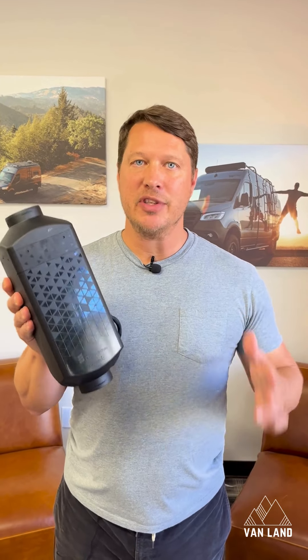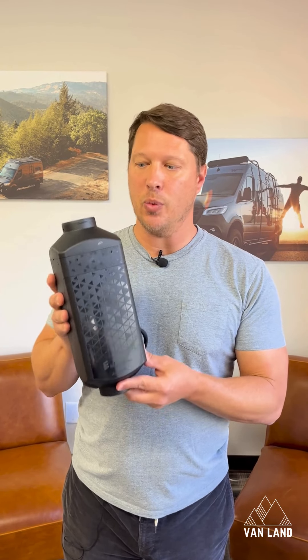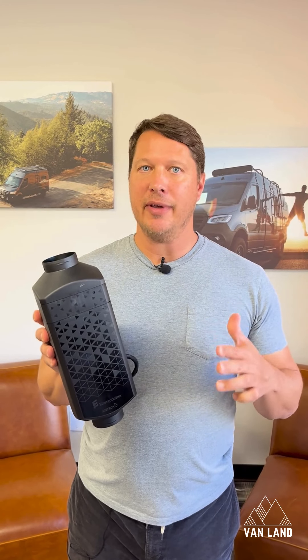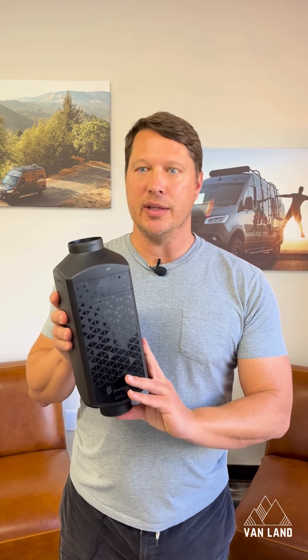Right now at Vanland we have a special going on for you guys. We have this unit and a discount code so you can save some money on it right now. We also have a two-hour installation video that we'll send you when you order, and it'll walk you through every step of how to get this unit installed.